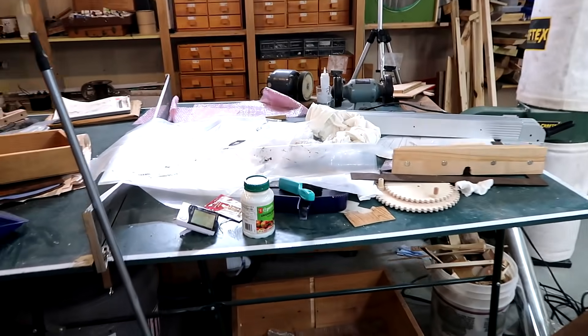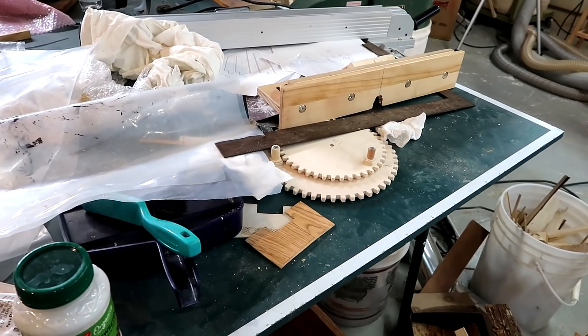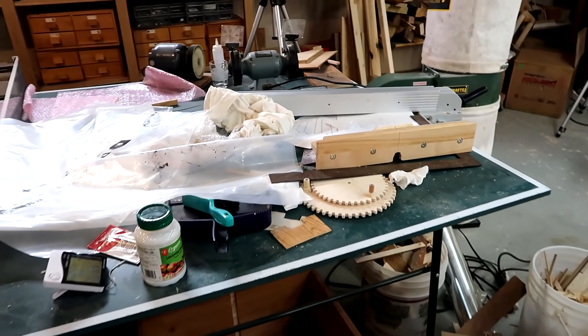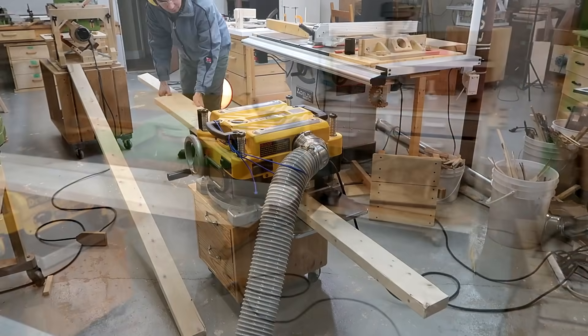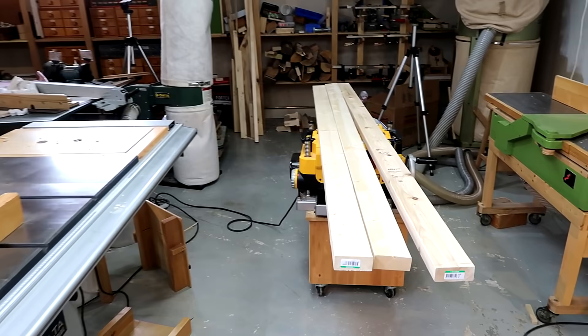This old ping pong table is an awesome place to just catch random clutter, but it's not the sturdiest, so I want to build a table to take that role. For that, I've already planed down some 2x4s — I just need to cut them to length and joint them.